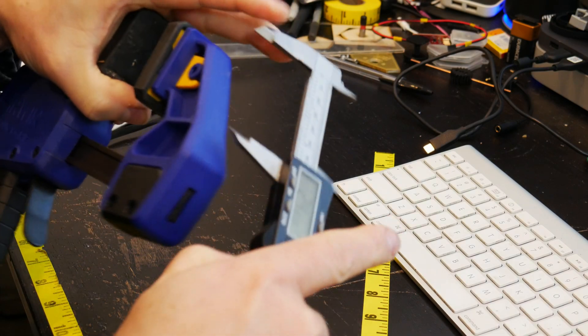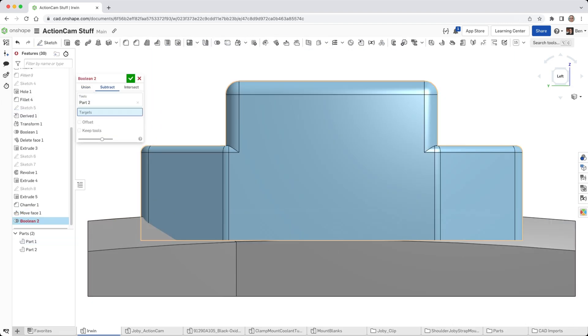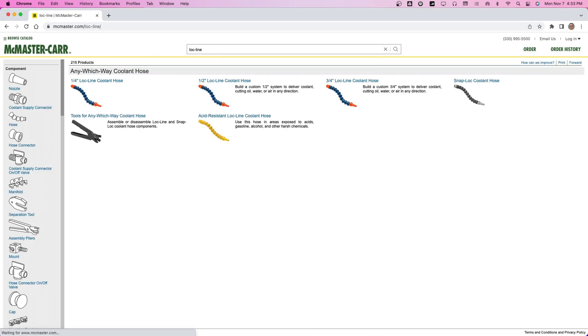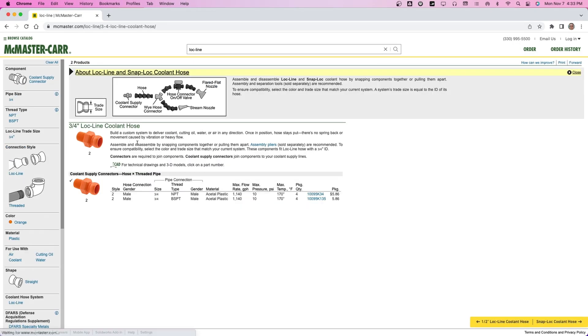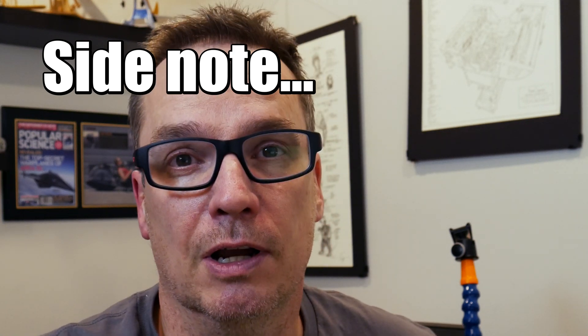Now we're going to look at the computer-aided design part of this. Basically, I modeled out the top of the clamp according to the measurements that I had, and then I started modeling out a piece that would bolt down on top of it. I found that you can download a lot of the models you need for Lockline with a little internet search. Once you have those files, they actually have the right MPT thread. Before you design something in 3D, go online and check to see if that model already exists — somebody's probably already done it. Then all you have to do is check to make sure the dimensions are right.